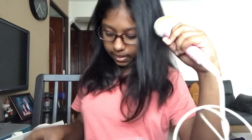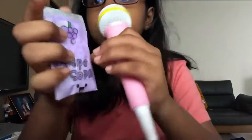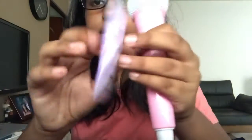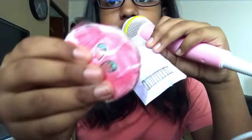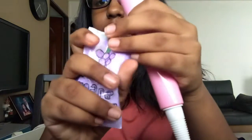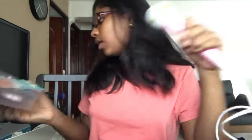The last squishy I have — I only have that many and I need to make more — is a grape soda squishy. This one probably has the greatest squish. Actually this one has a better squish, but the grape soda is pretty good too.